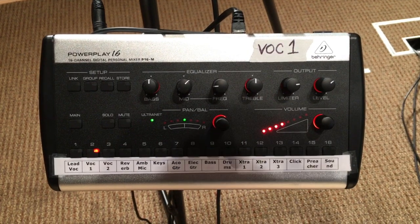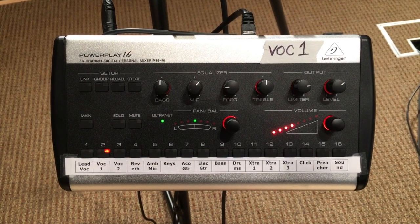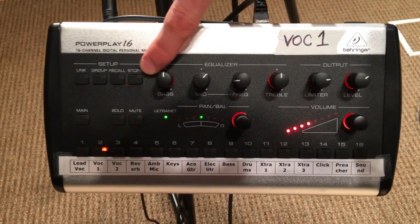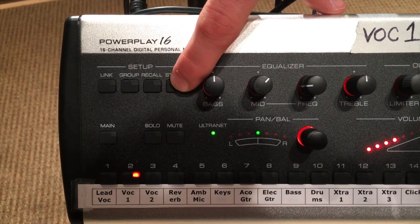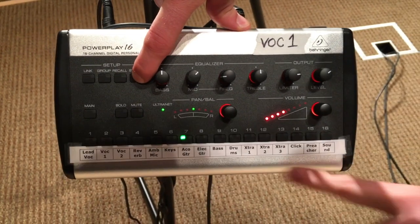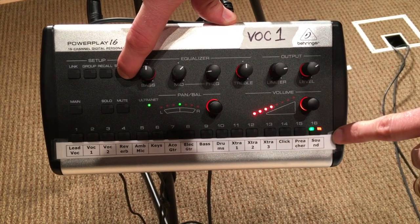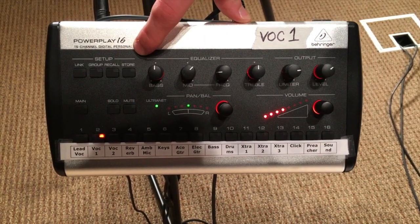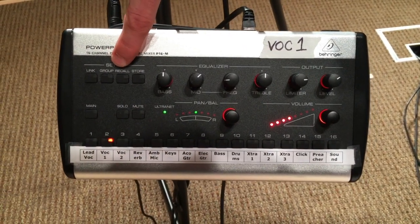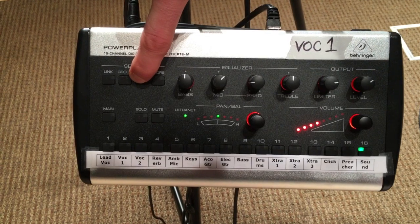We also have the ability to save your settings. Normally we won't have to save settings, but if we're practicing and someone else is coming in after us, you can use recall and store. To store, hold that store button down — it shows you which channel number you're on and turns all of these into storage channels. If I want to store to channel 16, I click it once and click it again. Those settings are now saved and will come up when you recall them, which is the same process: hold the recall button, select the channel you want, and it pulls up your settings.